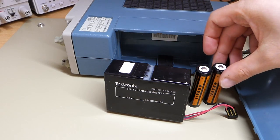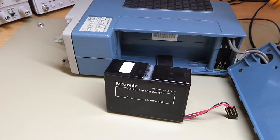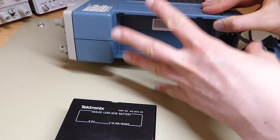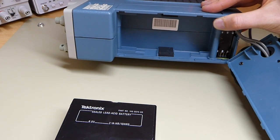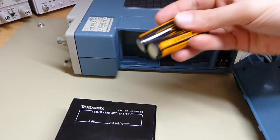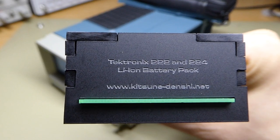It just took quite a long while to actually build and come up with all the little details, because this scope is in excellent condition and I just wanted something that really fits in there and also looks nice — I didn't just want a bunch of batteries and some heat shrink. So let me just show you what I came up with and how it fits in the scope.